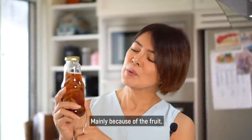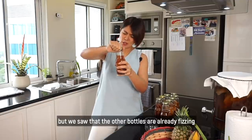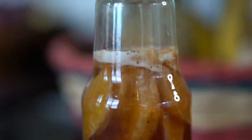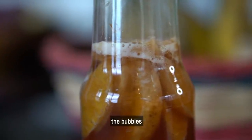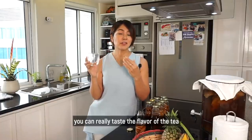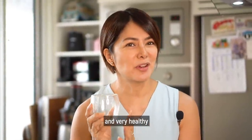That means it's creating its own carbonization because of the sugar sa loob ng bote with the fruit — mainly because of the fruit. Hindi ko nga alam kung anong lasa nito, hindi ko pa natitikman. But we saw that the other bottles are already fizzing. It's fizzing as well — ang daming bula! This one is orange. You can really taste the flavor of the tea with a little bit of fizz. Very healthy po, very good for you.